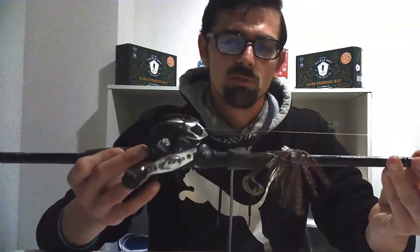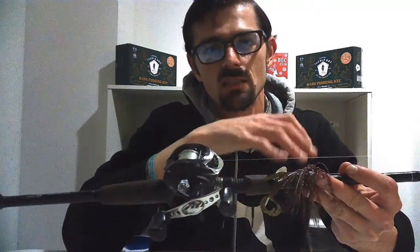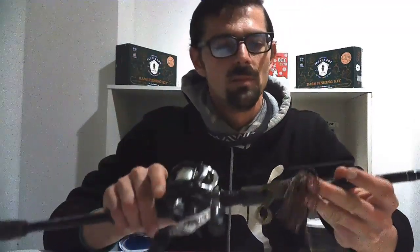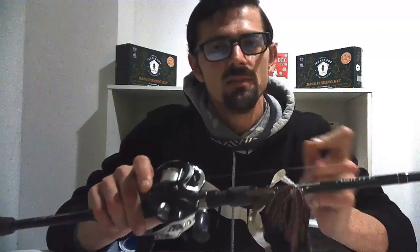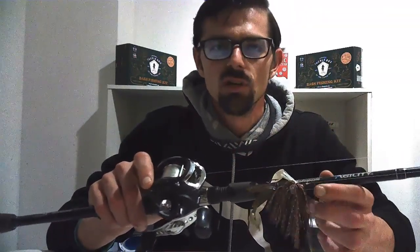I pair that up with no higher than 15-pound line — right now I've got 12-pound mono on here. It does have a little bit of stretch, but it gives you forgiveness for jerkbaits, crankbaits, anything with treble hooks where you don't want to yank the hook out of their mouth. That stretch helps with that.